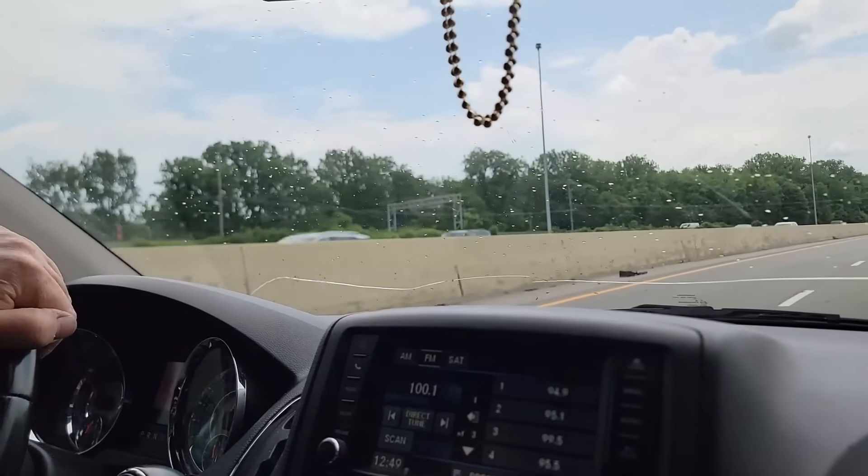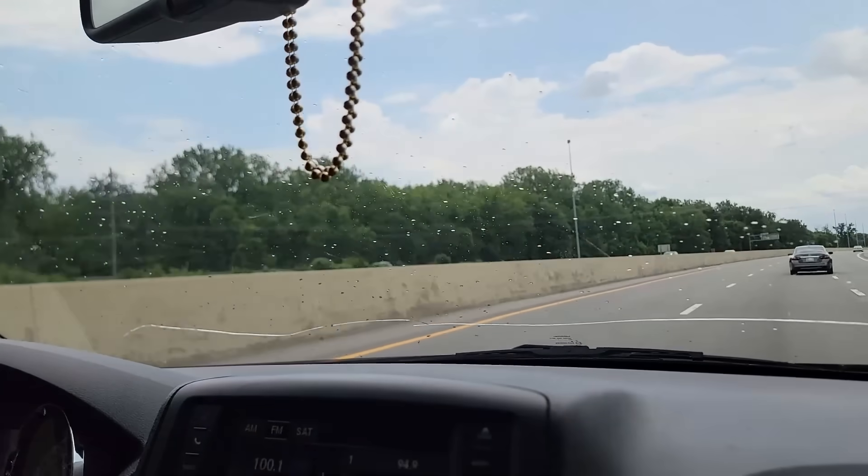We're going to head out and go take a look at it and see what we can find.